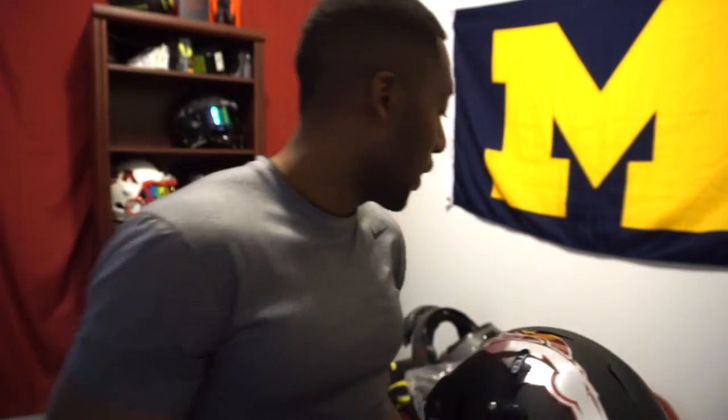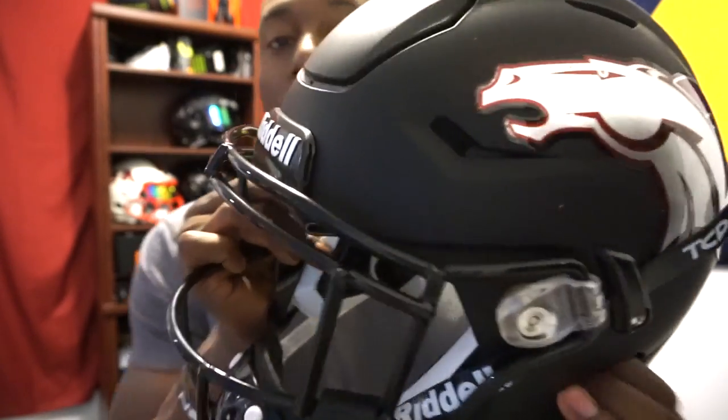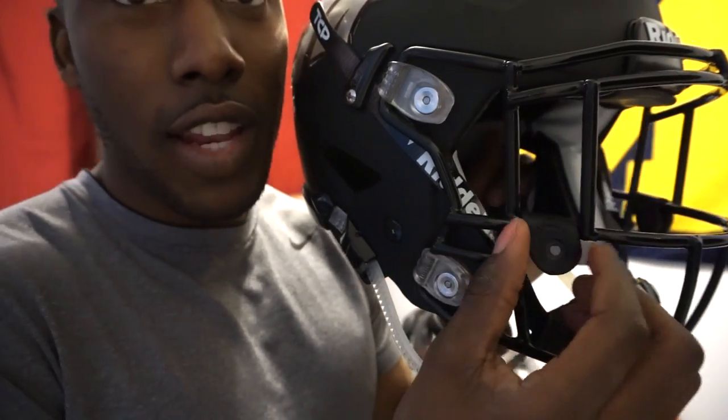So how does this facemask differ from something like the SF2BDSW that I reviewed before? The only difference really is that the SF2BDSW does not have eye guards, while this one has the addition of eye guards. You can still fit a visor on this one — I just wanted you guys to see the difference so I didn't actually put the visor in. But you can see that the visor clips for an Oakley do fit in between these two bars, which is different from some of the Riddell Speedflex facemasks. Oakley is one of the biggest visors on the market, so if Oakley fits, pretty much any other visor is going to fit.